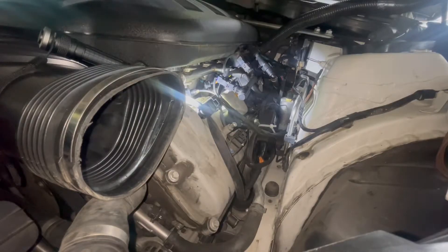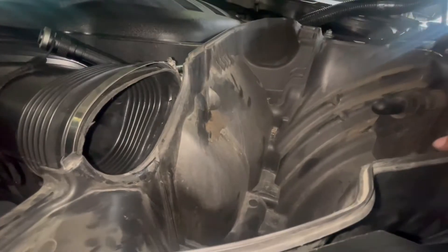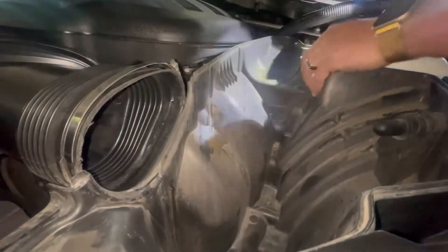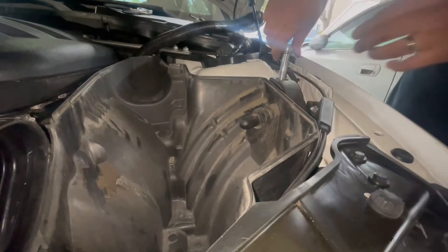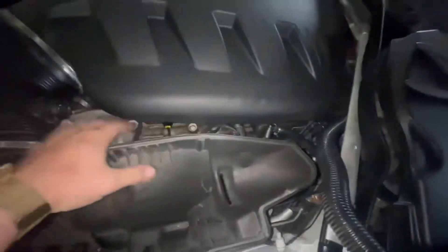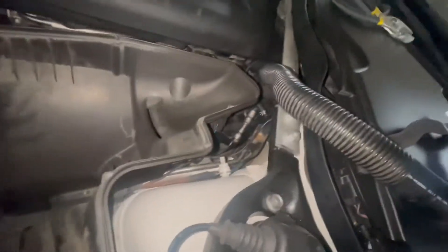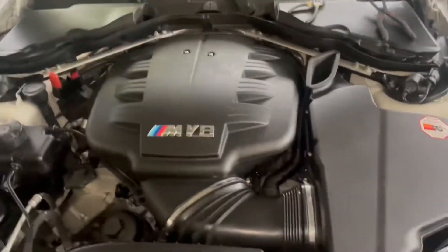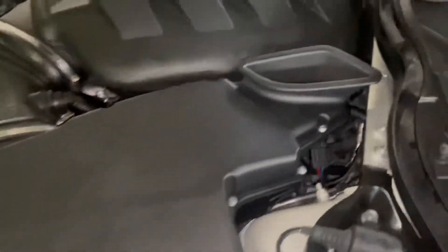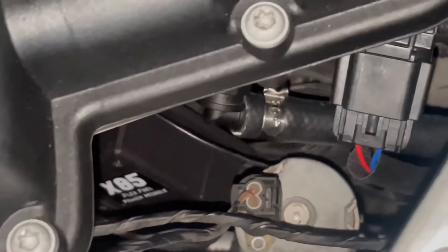I got everything zip tied and ready to put the airbox back on. Let's see if it all fits. I had to do a little wiggling to get it to seat correctly, then two 10mm screws back on. Airbox is on, all my wiring is underneath so you can't really see it. My harness and all that is hidden back here. Looks like you can see my fuel lines over there, but it's a pretty good stealth setup. That is the finished product — right under the airbox. You can't really see it too well unless you dig in there. Flex fuel.